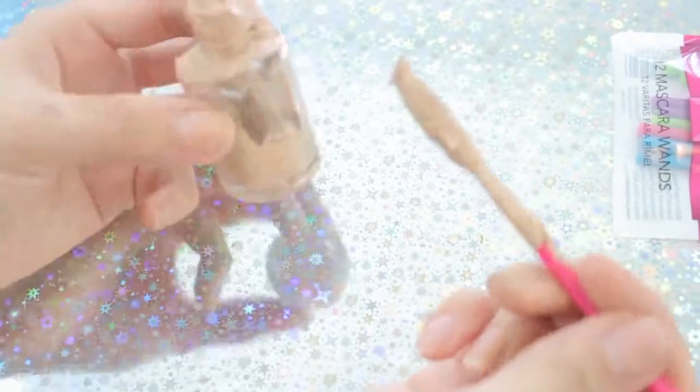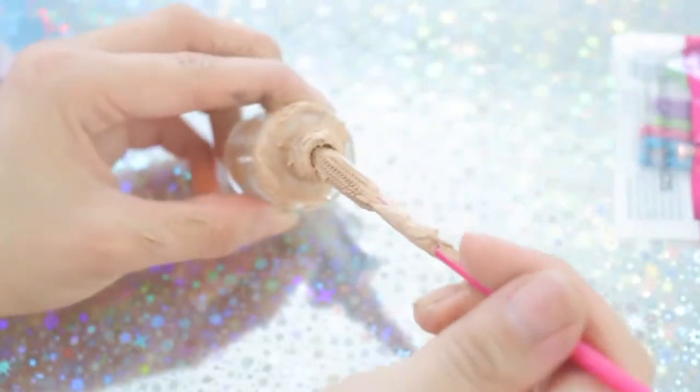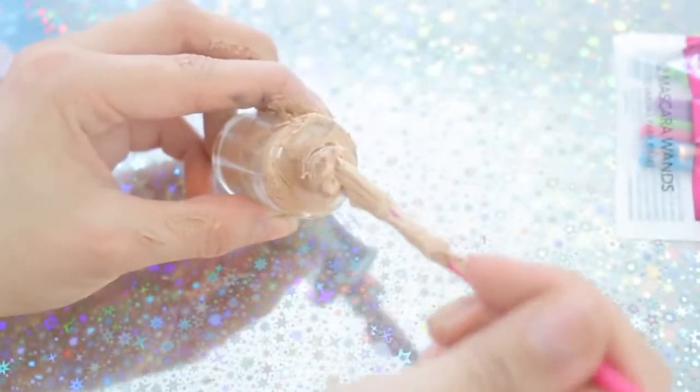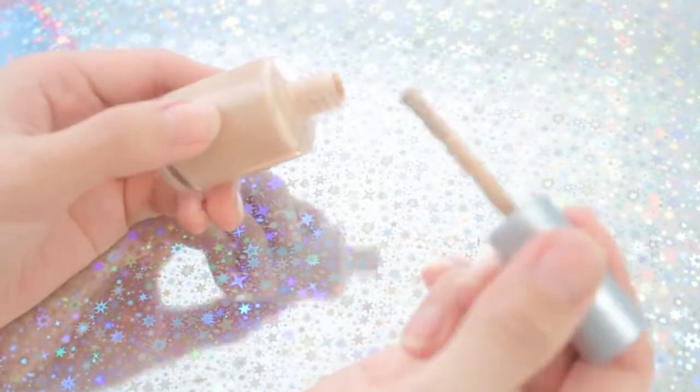Transfer the foundation paste into an empty nail polish container. The easiest way I found is to use a clean mascara brush and just keep pushing the foundation into the nail polish bottle. I'm going to keep the original nail polish brush to apply the foundation.